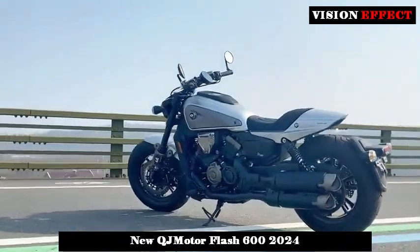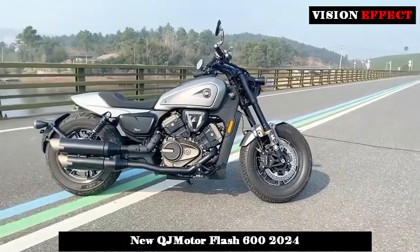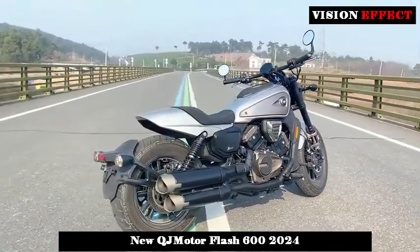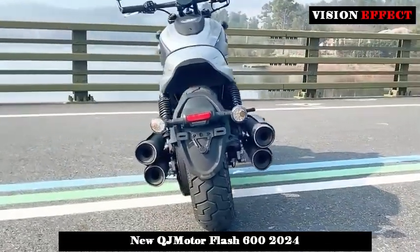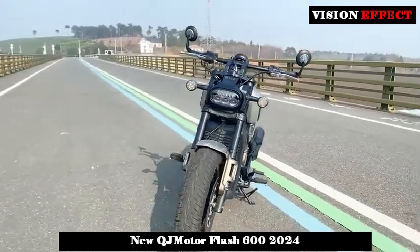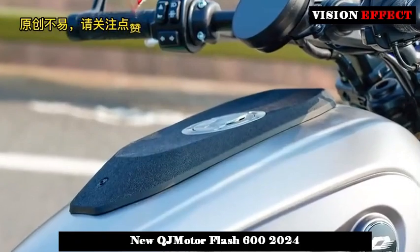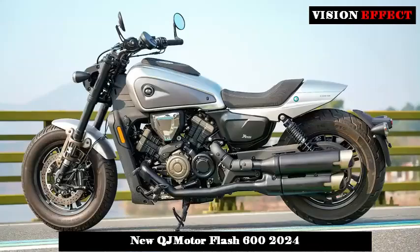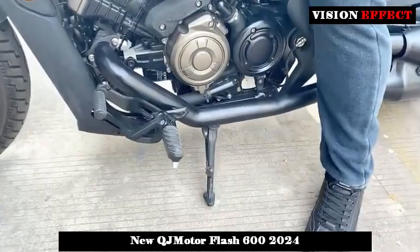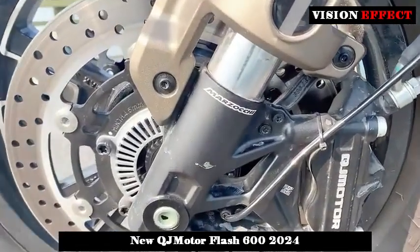In terms of engine, the Flash 600 is equipped with a four-cylinder, water-cooled engine codenamed 4V61MS, with a cylinder displacement of 600 milliliters, 68 horsepower, a maximum power of 50.5 kW at 10,500 rpm, and a peak torque of 54 Nm at 8,000 rpm, which is higher than the rival Benda Black Flag 500 by about 14 horsepower. The power data is relatively high.